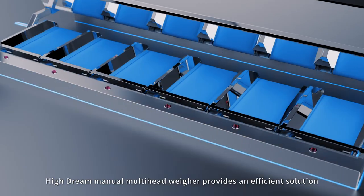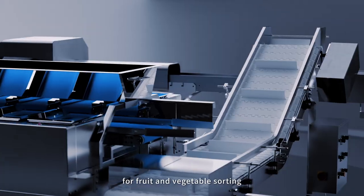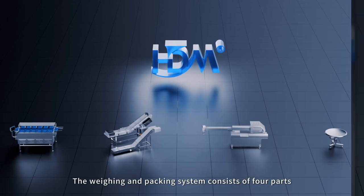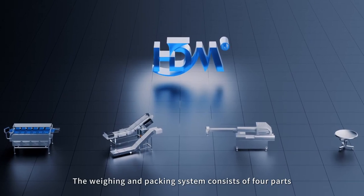HiDream Manual Multi-Head Weigher provides an efficient solution for fruit and vegetable sorting. The weighing and packing system consists of four parts.